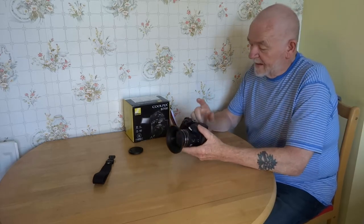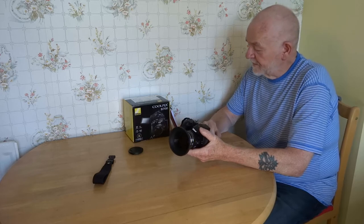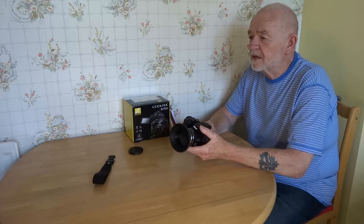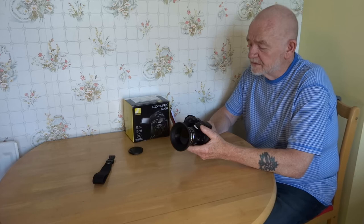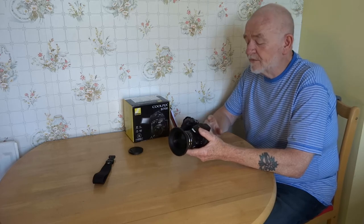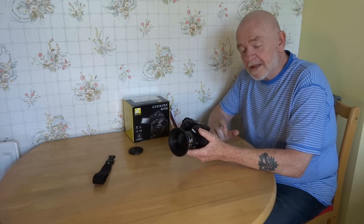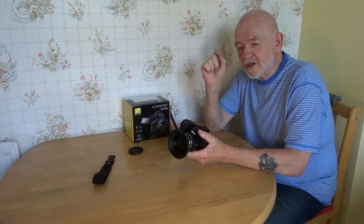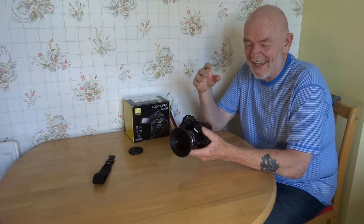It's 20.3 megapixel stills. Now if you're mainly putting them online, you don't need 20 megapixels. So I often shoot anything I want in 4K video — and there's a reason for that. I can never miss a shot. Dodgy fingers, dodgy hands, dodgy eyesight — you get the picture.